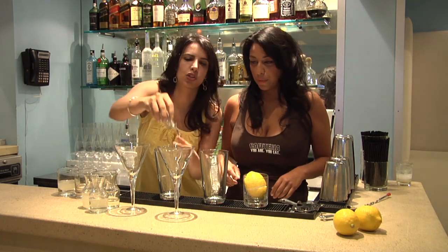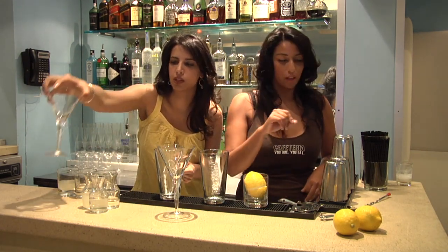And so you do this because when you shake it up, you're going to get some great froth right on the top of the cocktail.